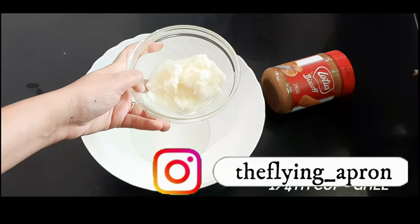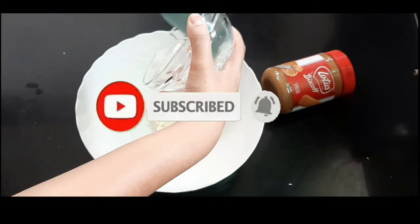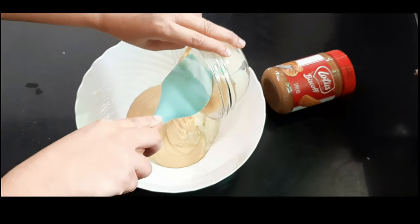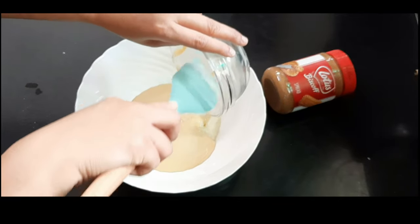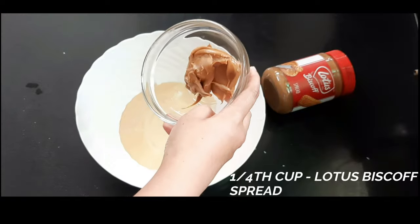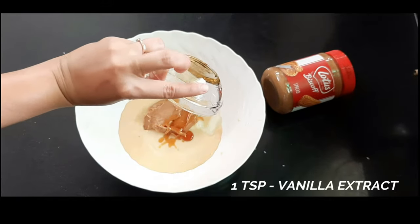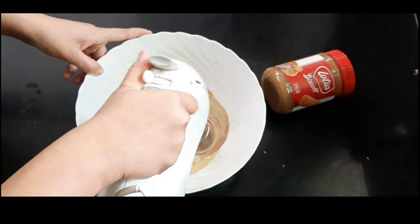In another bowl, take ghee — this is unsoftened ghee. To this I'll be adding condensed milk, then a lotus biscoff spread, followed by vanilla extract.